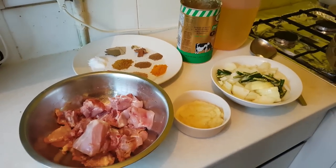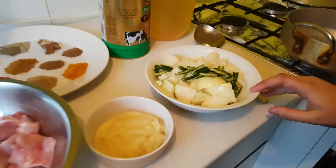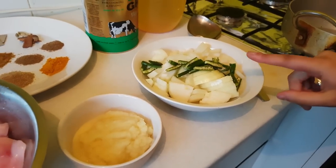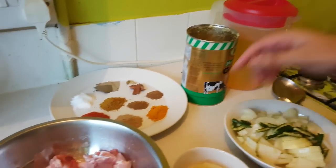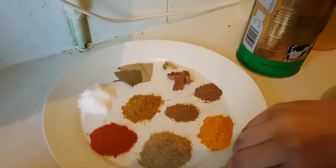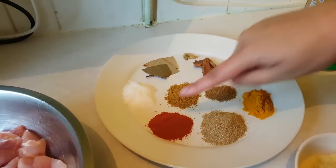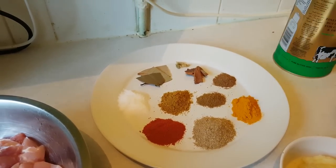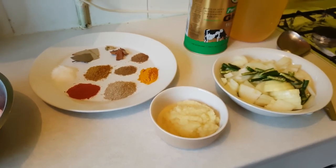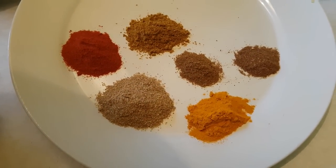Today we're gonna make some chicken akhni. For that you'll need sliced onions and chilli to taste, some ginger garlic paste, some chicken, some ghee, some oil, and our masalas which are bay leaves, cardamom, cinnamon, salt, chilli, dhania, haldi, curry, zira and garam masala. All ingredient quantities will be listed down in the description box.